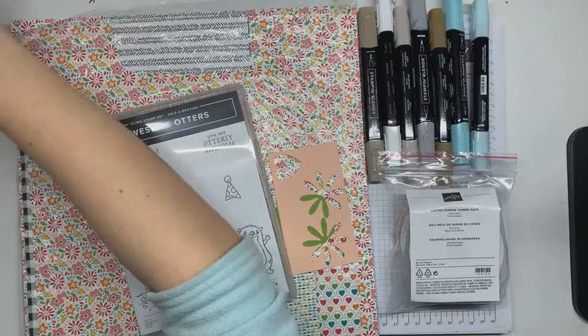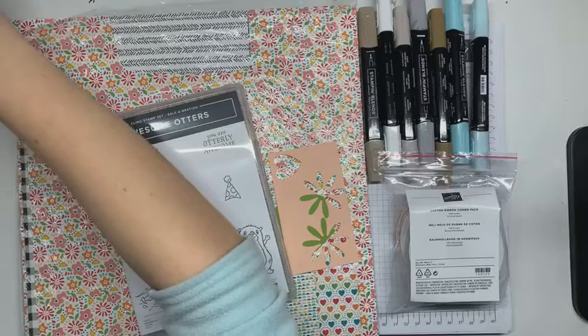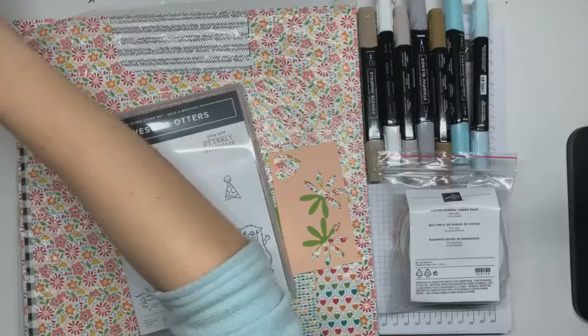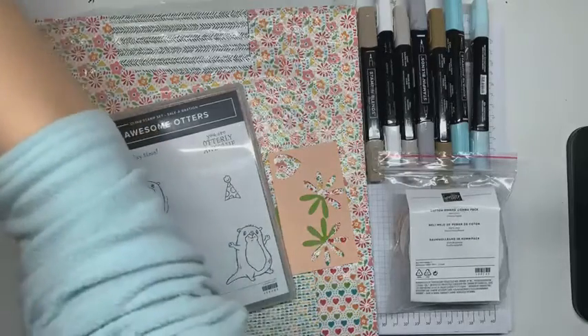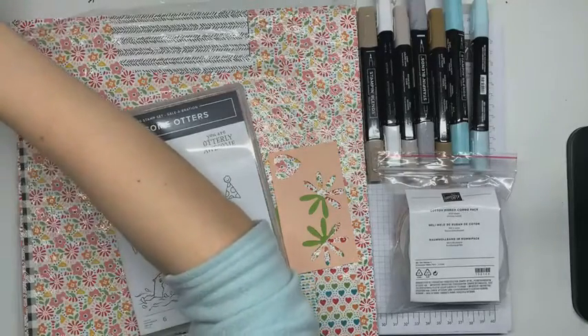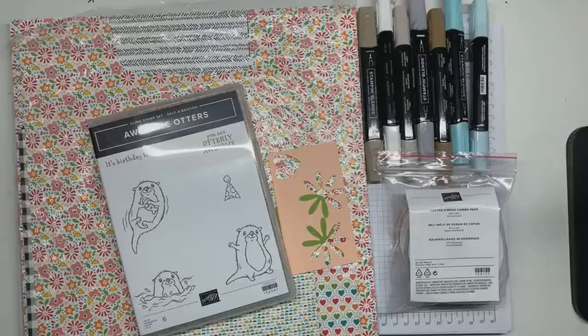I'm just giving it a moment to show up on my Facebook page. And there we go. Thank you for joining me. My name is Christy Hillock. I'm an independent Stampin' Up! demonstrator. My business is CJ Card Creations, and I am so glad that you're here with me.